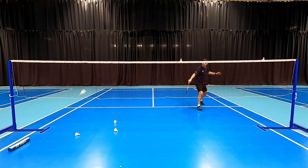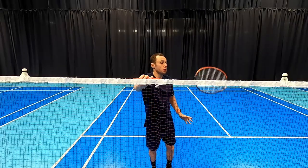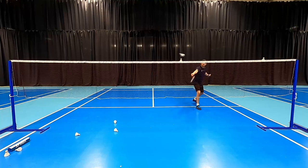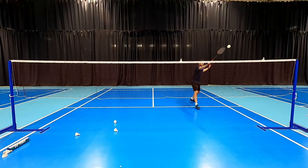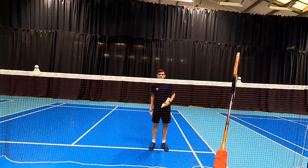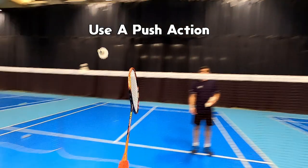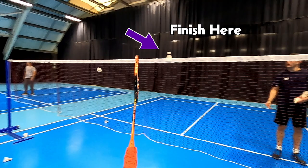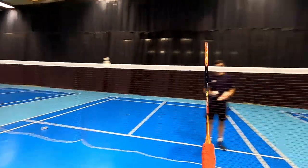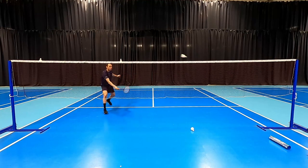When practicing this shot I like to start with two shuttles on the net, roughly about two and a half racket lengths apart. This is a great way to ensure we can't get the shot wrong and is a good way to check and self-analyze what we're doing. We're going to start with the racket in line with the first shuttle, pushing across with a nice smooth action and finishing in line with the other shuttle. This allows us to control the weight of our shot and hit with a nice consistent action.